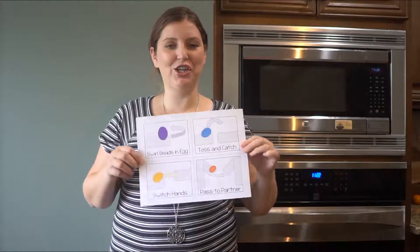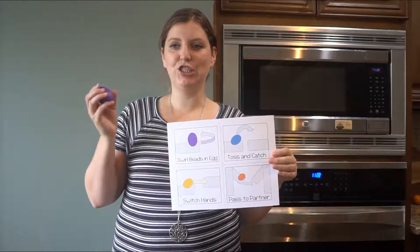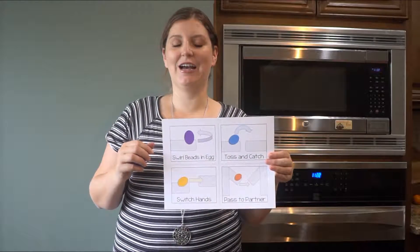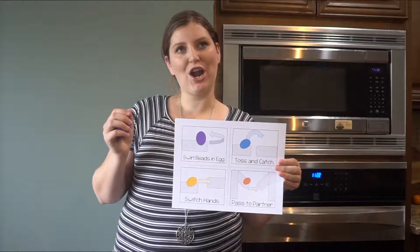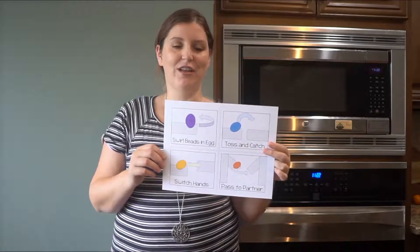Hello! It's Janelle here with PrimarySyncing.com. Today I'm going to share a little bit more information about my egg shaker cards. I just created these. These are part of a series — I have other ones including ribbon movement cards, dance scarf cards, and ones for resin sticks as well. This is my fourth one in the series and they're just so fun.